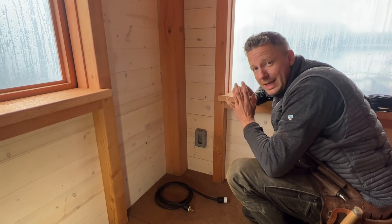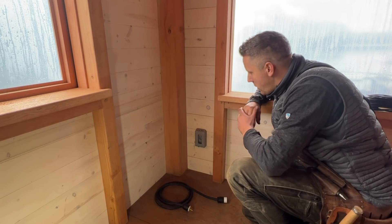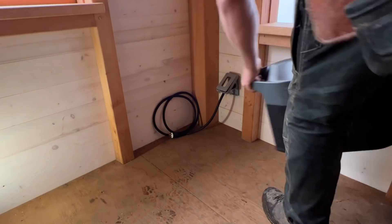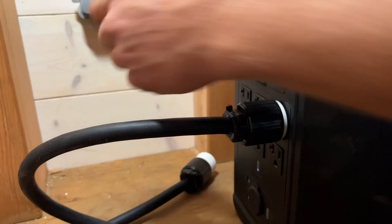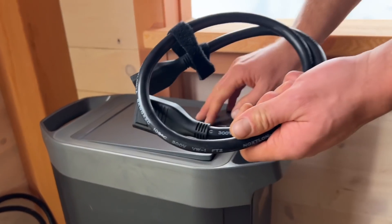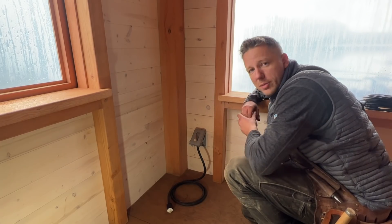I'm super excited because EcoFlow sent me one of their awesome battery banks with an extra battery. When I heard from them, I contacted my electrician — they came out and wired up the place. My electrician was smart enough to run the whole cabin on one circuit using a reverse plug. All I have to do is bring my battery bank in, plug this little extension cord into it, then plug the female end into the wall — and that powers the whole cabin, including inside and outside lights, a couple of plugs, and an exterior plug.